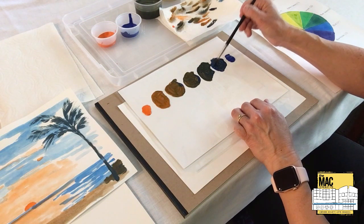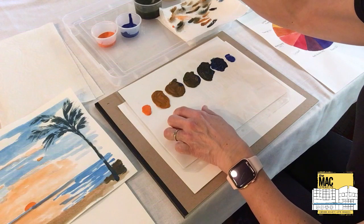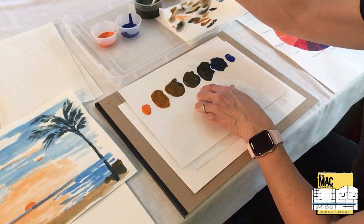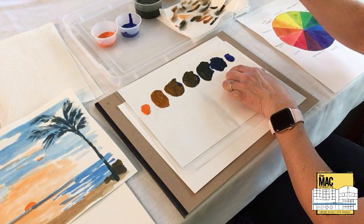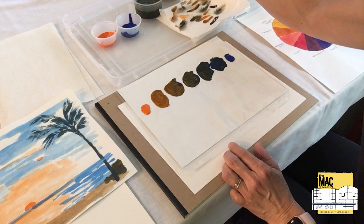So now what I've got is: orange, dull orange, a tan color, a medium brown, a dark brown, a very dark blue, and blue. Let me rinse my brush really well now.